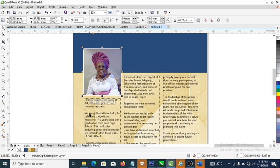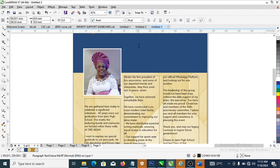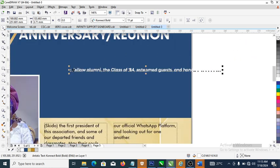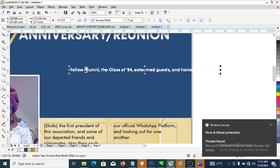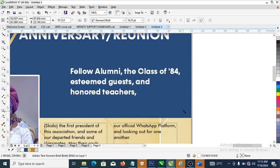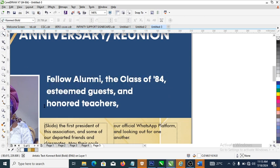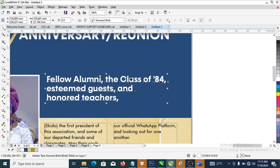Now go ahead and make a copy of the heading — Ctrl+X, then paste it here. Give it Futura Bold and make it white. Lay emphasis on this — 'Fellow alumni...' and so on. Enter from here, make it bold.